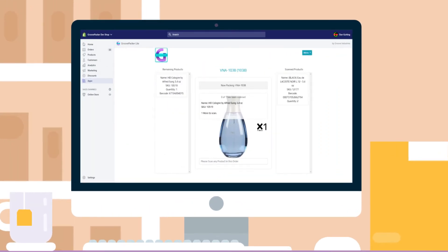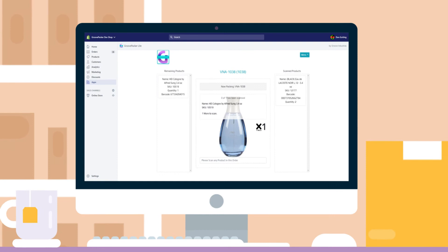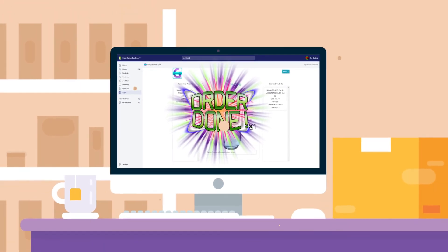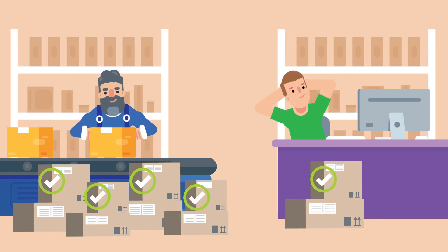The app will also let them know if any items have not been scanned, or if they try to scan items that are not in the order. Once every item in the order is accounted for, the order is marked scanned. That's it! Shipments are error-free and you're free to work on your business.